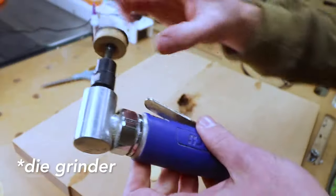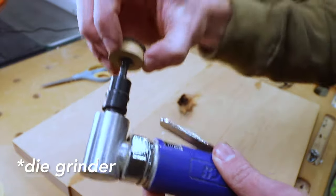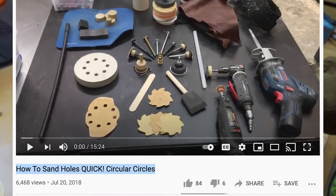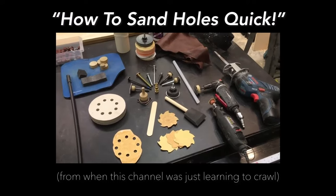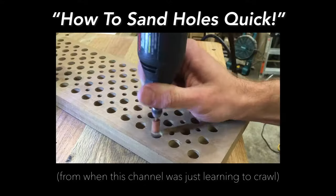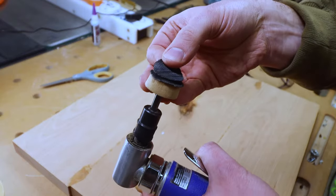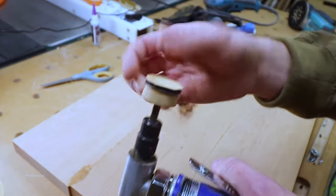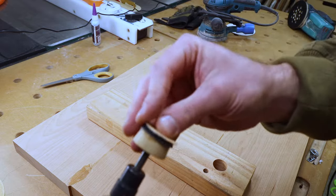Here's an angle grinder with a quarter-inch bolt and a dowel epoxied, and Velcro epoxied to the dowel. Go see the video titled 'How to Sand Holes Fast' from this channel's early days if you want a 15-minute deep dive into hole sanding. The sacrificial pad is just this double-sided Velcro from that roll we cut up earlier. Sandpaper on that — it sticks really well.